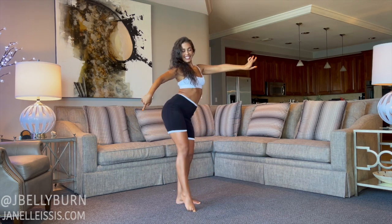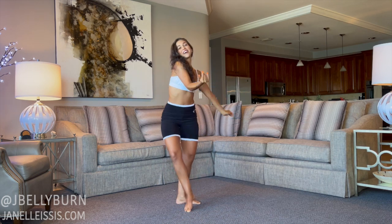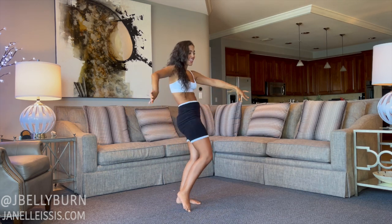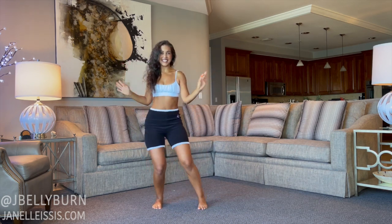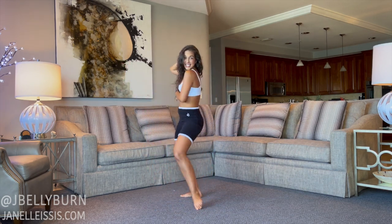Let's just play — play with that hip, up and down, make sure we're going through the center. I will see you in lesson five: the twist, very soon. See you next week for lesson five!